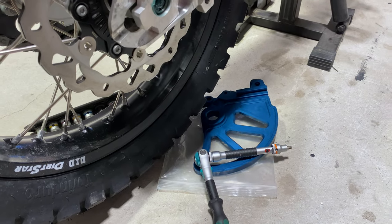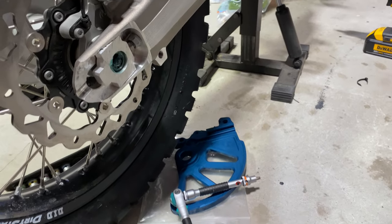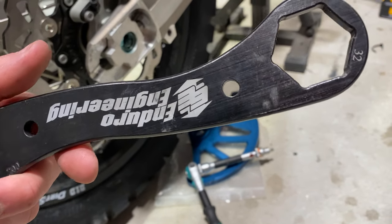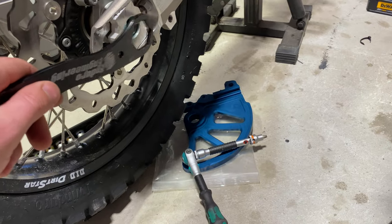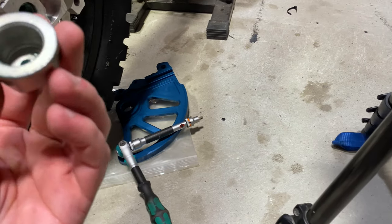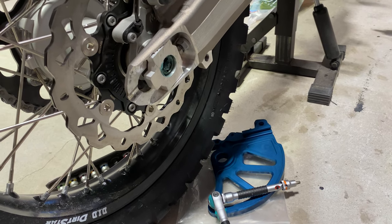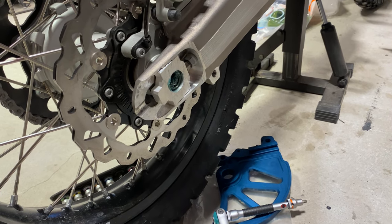So step one is to use your Enduro Engineering hub wrench from the 32 side, and remove this bolt, and remove the rear hub. Basically we're removing the rear wheel, so if you don't know how to do that, just look it up.